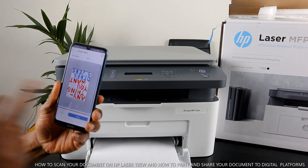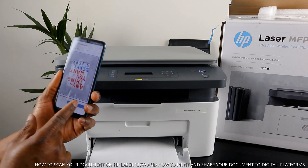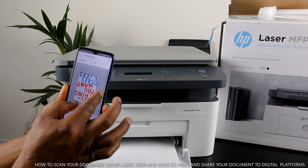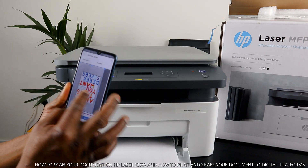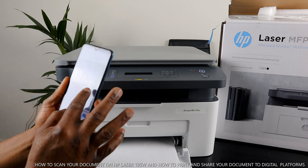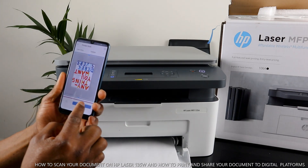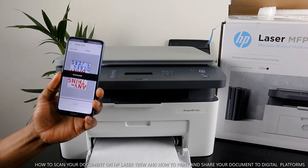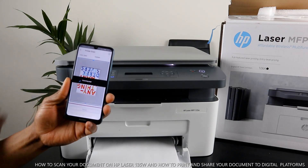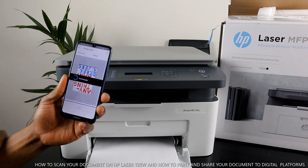Here we go — the document preview is shown very fast. If you're happy with it, click 'Scan.' If not, you can use your hand to adjust the crop to the size you want or set a custom size. I'm happy with it, so I'll click scan. It's now scanning the document. Note that even though the document has color, since this is a black-and-white laser printer the output will be in black and white.